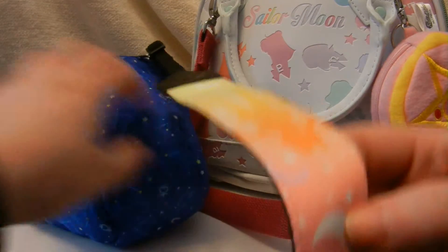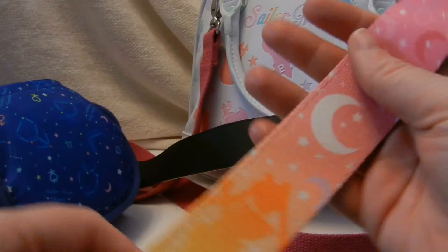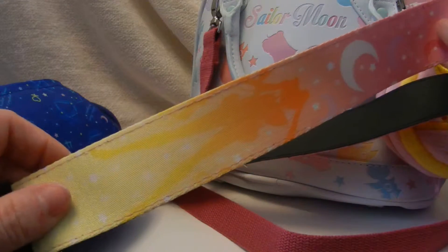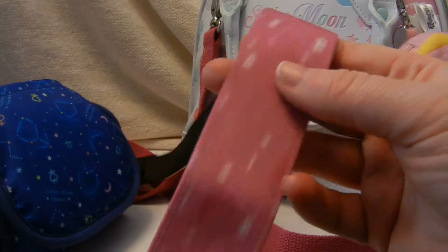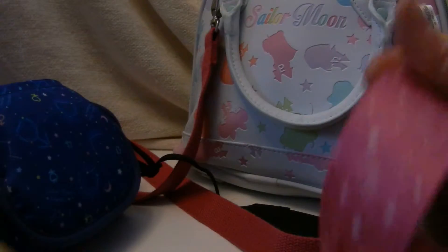I just finally was able to find the Sailor Moon Crystal camera strap — the one that's specifically Sailor Moon. There's the strap. I was so happy to find this because everywhere else kept saying sold out, but I finally got it!